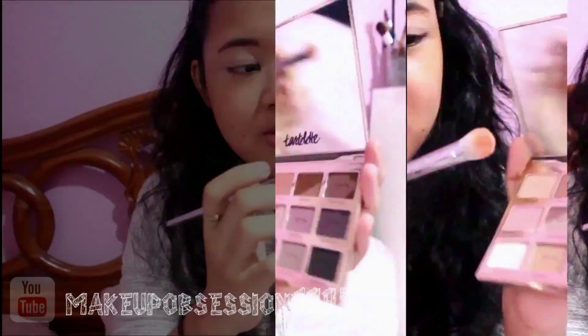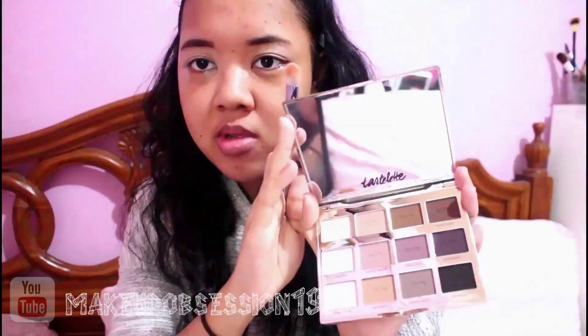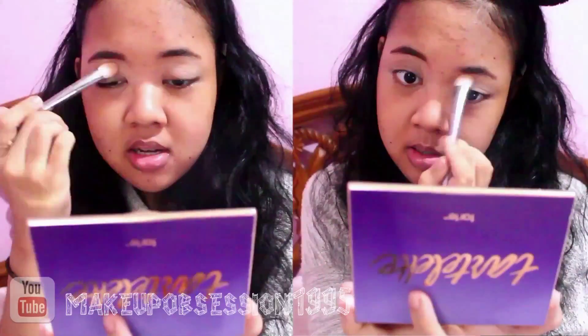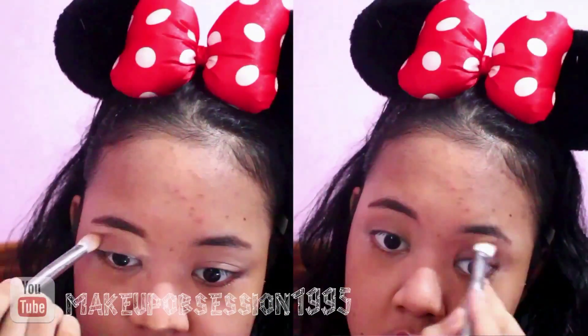The first thing that I wanna do is prime my eyes with this concealer. I'm using Makeup Store Cover or Mix Concealer. I use the Color Free Spirit Interlight by Tarte. This is not in bloom, this is the original one.